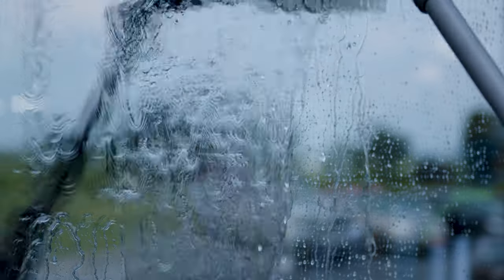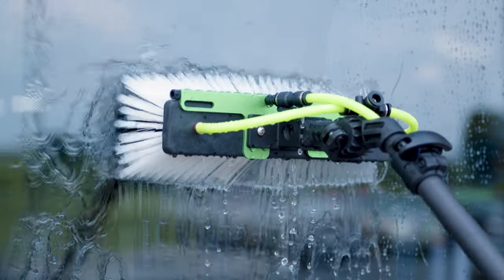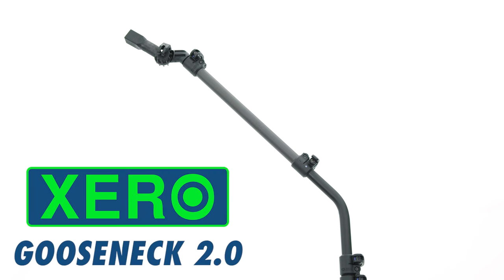Are you a window cleaner looking to elevate your water-fed cleaning experience? Introducing the Zero Gooseneck 2.0, a revolutionary upgrade from Zero designed for professionals like you.